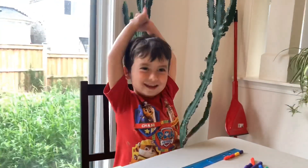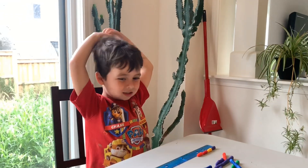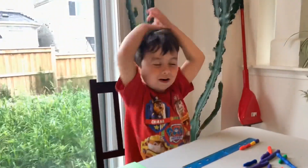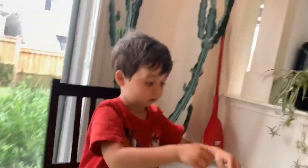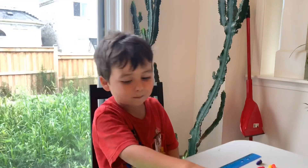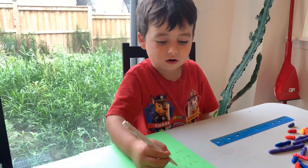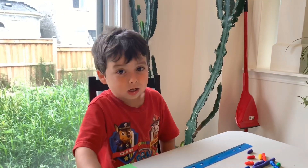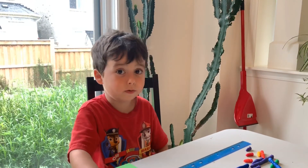Oh, you're almost getting these all right. Let's see if you know the next one — write down what's four times one. Four times one is four. I knew that because one and one and one and one makes four. That's right, because one and one is two, and two and two makes four. That's right.